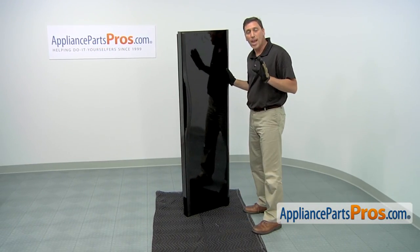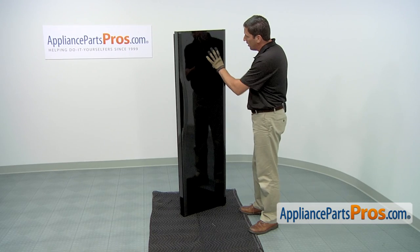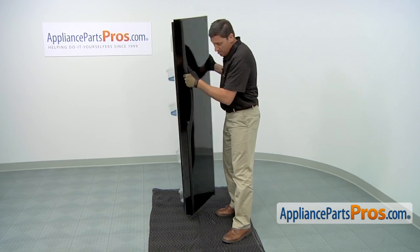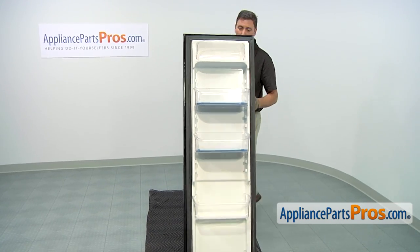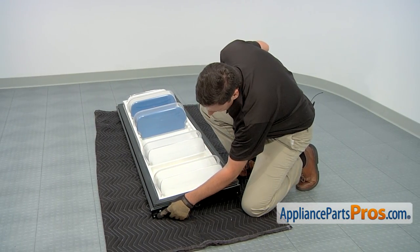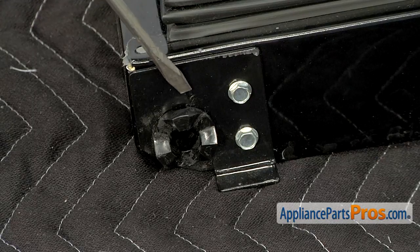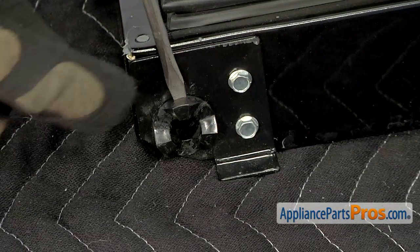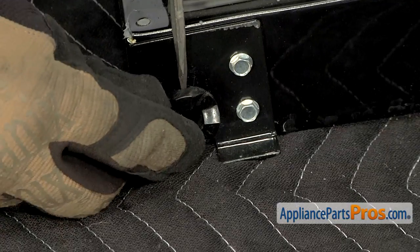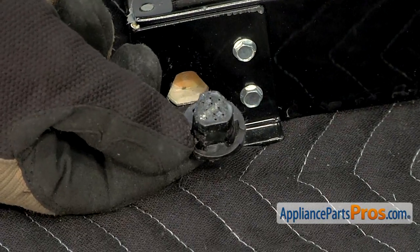With the door removed, we can now access the door hinge bearing. We're going to need to set the outside edge down on the ground, so we put down a moving blanket to prevent any scratches. Then on the bottom of the door is the door hinge bearing. Use a small flat blade screwdriver to pry out the old door hinge bearing. There's a little slot there you can put it in. If you turn the screwdriver sideways, it will slowly pull out the bearing.